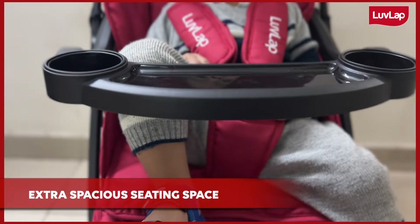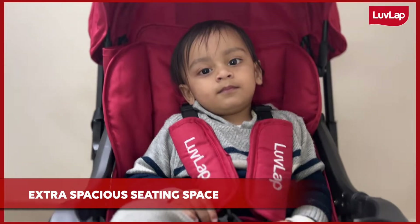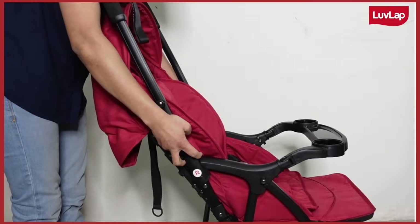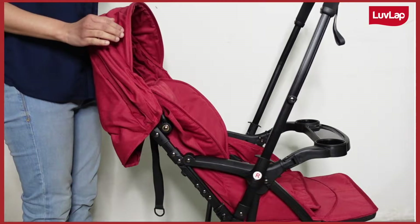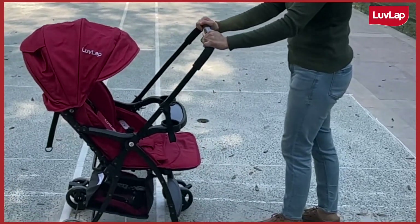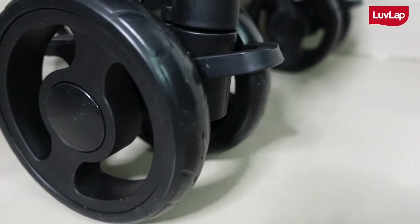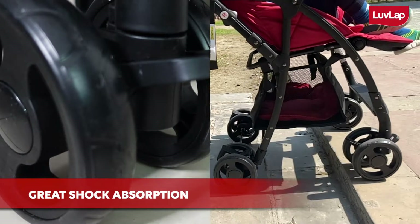This stroller offers extra large seating space and provides more comfort to your babies. Best part is it has a reversible handle so that you can always keep an eye on your baby while strolling, and it comes with heavy duty beams with great shock absorption quality.